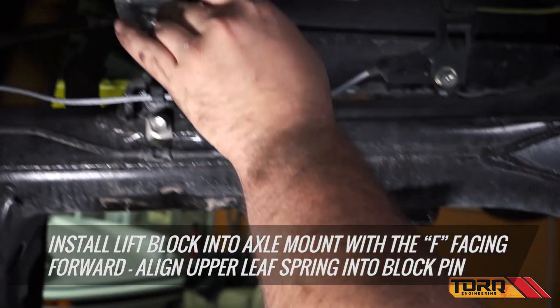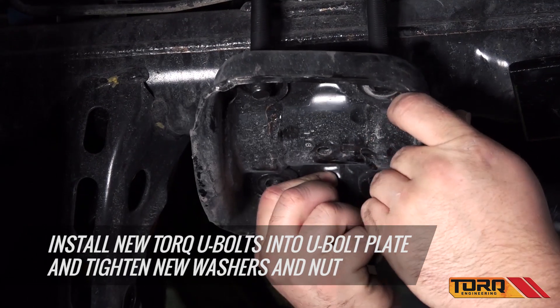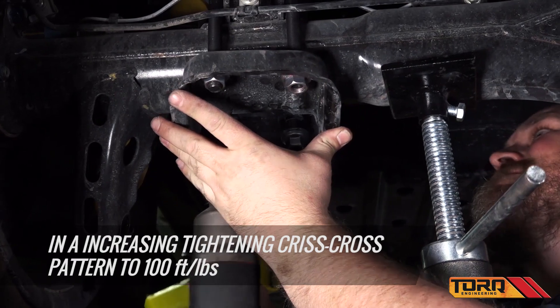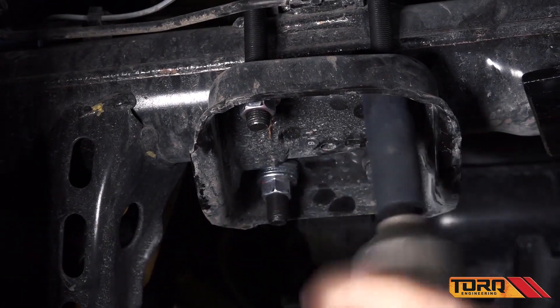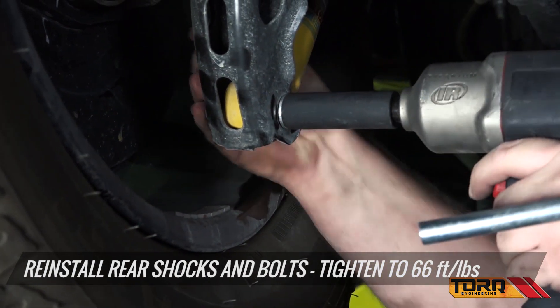Install the new Torque lift block into the axle mount with the F facing forward. Align the upper leaf spring into the block pin. Install your new Torque U-bolts into the U-bolt plate and tighten the new washers and nuts in an increasing tightening criss-cross pattern. Reinstall the rear shocks and bolts and tighten. Repeat the step on the opposite side.